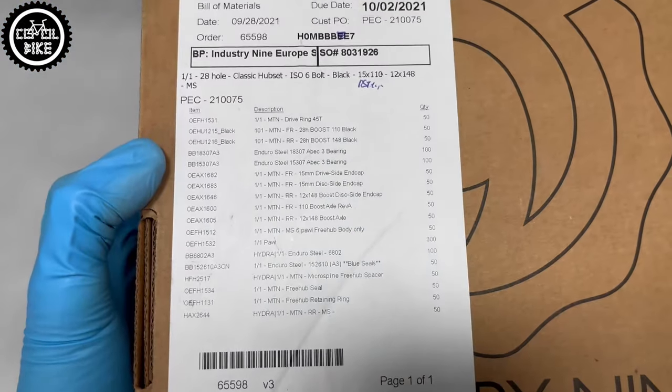So I started searching for hubs for around 500 euros, but as it turned out it wasn't easy. DT 240 has a ratchet maximum of 54. Chris King is too expensive and has a ratchet of 72. Dartmoor 102 Pro — not reliable. Hydra is unfortunately too expensive. So I ended up with the One-One-One and I'm really happy with them.